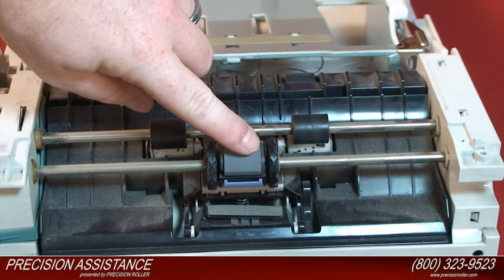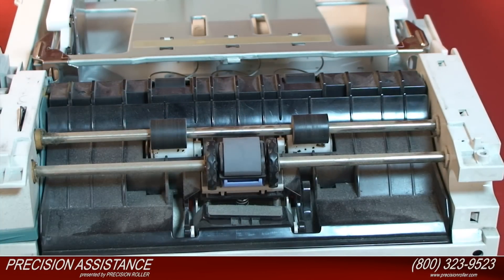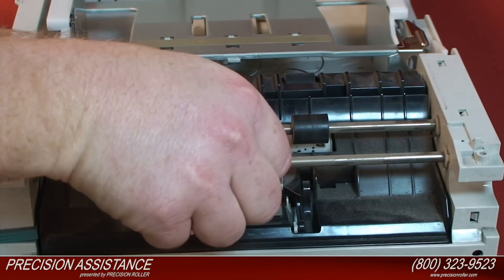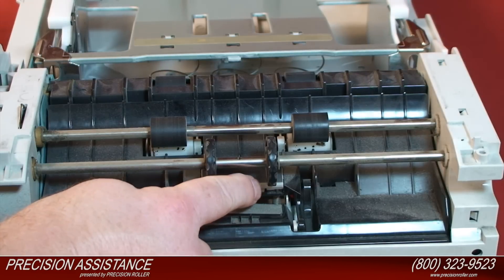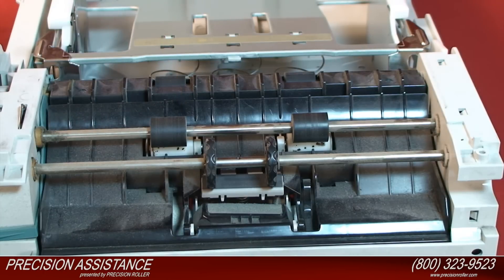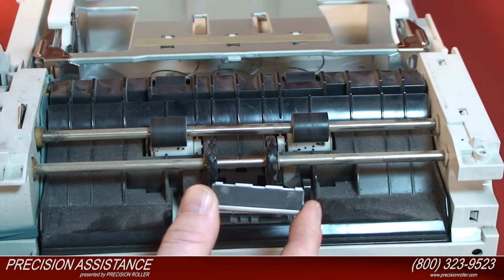Find the blue roller snap on the tray below the tray 2 pickup roller, and with a small standard screwdriver, gently push on the blue roller snap down to release the tray 2 pickup roller. Remove the tray 2 pickup roller from the paper tray by pulling it straight up and out. Find the separation pad directly below the tray 2 pickup roller, and with a small standard screwdriver, push outward. Pry the separation pad up and pull forward to remove it.